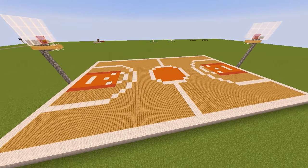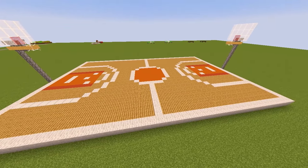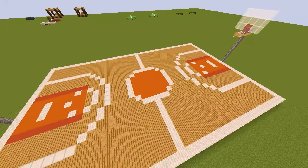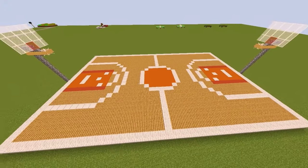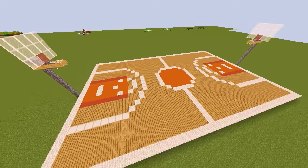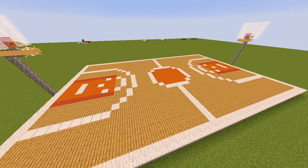Welcome back to another how-to tutorial where today I'm going to be showing you how to build this awesome looking basketball court that you can use for your houses, your mansions, anything you want. It just looks awesome whatever you put it in, so stay tuned and I'm going to show you how to build it.